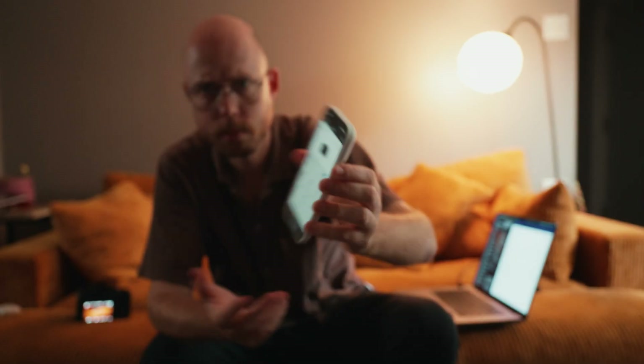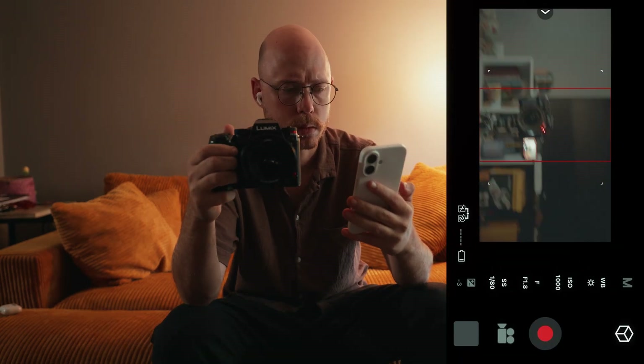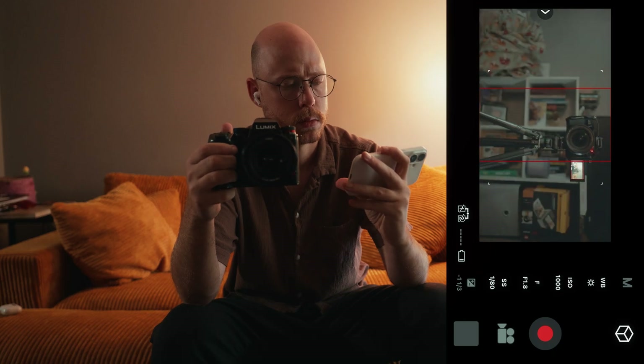There are also a ton more options inside the app, like shutter remote, camera control, and a live streaming feature I've explored a bit — but I wanted to mostly focus in this video on the photo editing and LUT side of things.